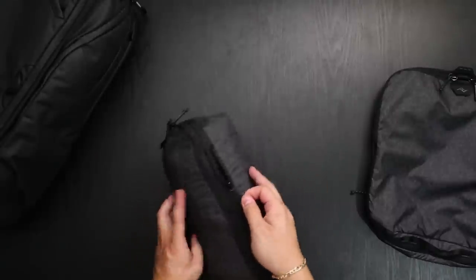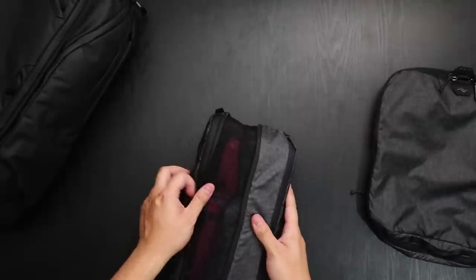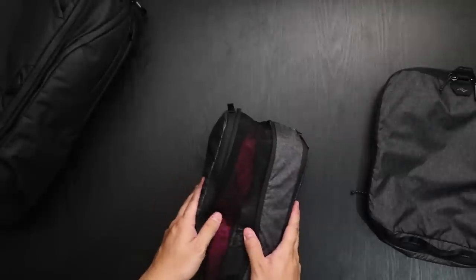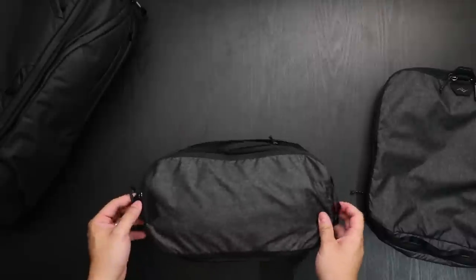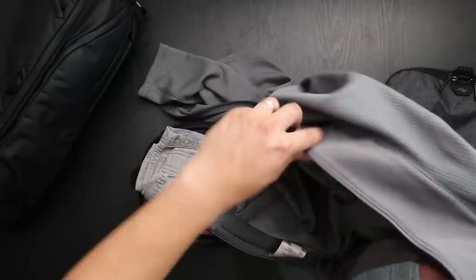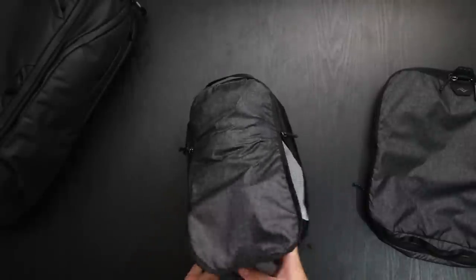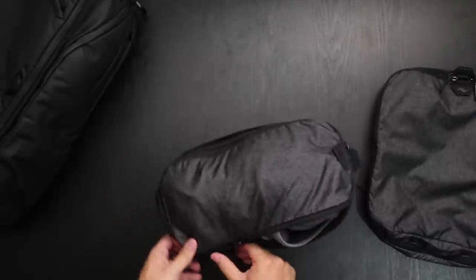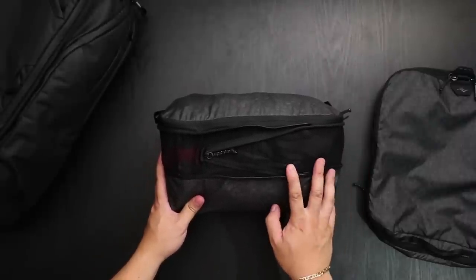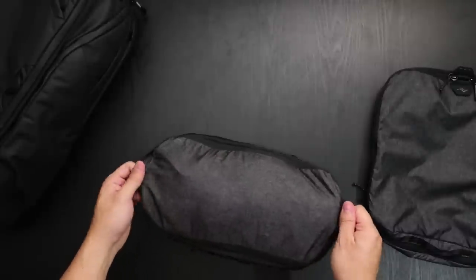Now if I wanted to, I can expand it. With expansion there's a mesh lining that's a little stretchable, so you can actually add a little bit more and it gives your clothes some breathing room. Let's see if we can fit one more item — here I have a light jacket. So with the expanded mode I have two shirts, shorts, jeans, and a light jacket, and there's still a little bit more room.